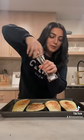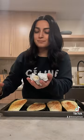Add some paprika, some black pepper, some garlic and some cumin. Add some oil. Into the oven for 30 minutes.